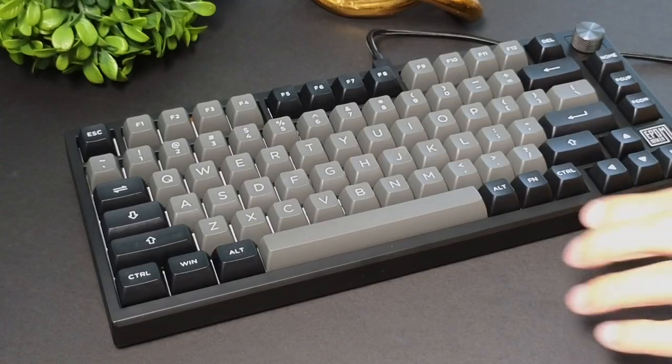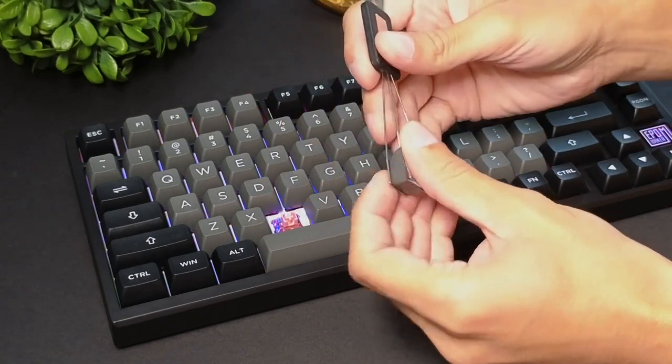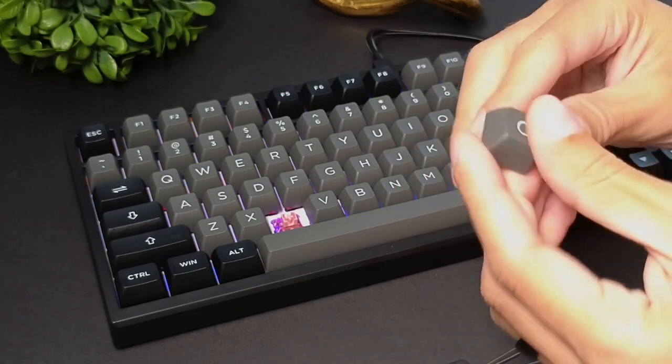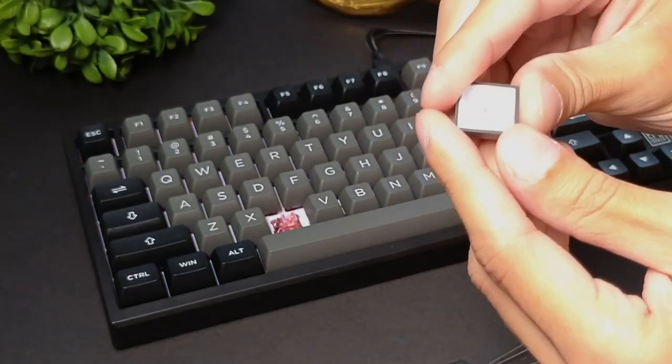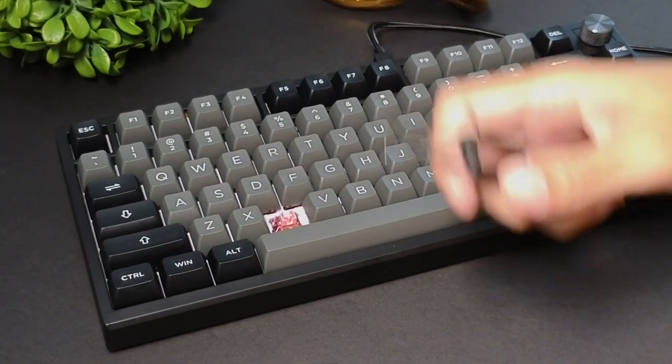If we actually remove one of the keycaps here — this comes with a keycap remover tool — you can see that these are going to be PBT shot keycaps, which is pretty much the highest quality of keycaps that you can get. It's not some cheap material.